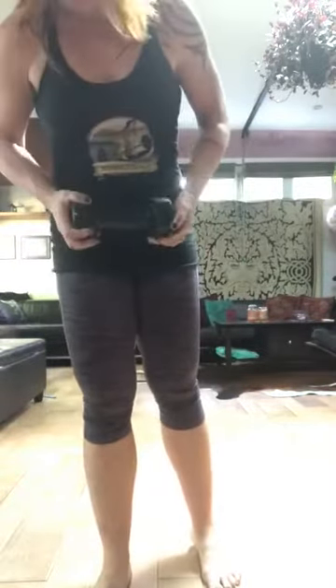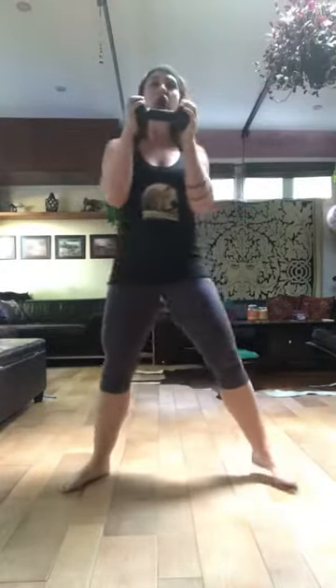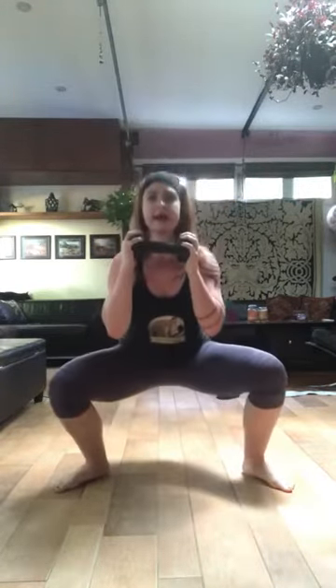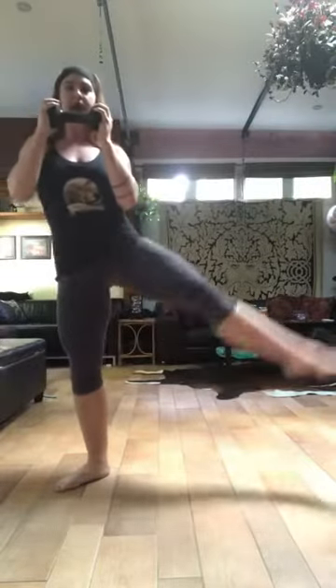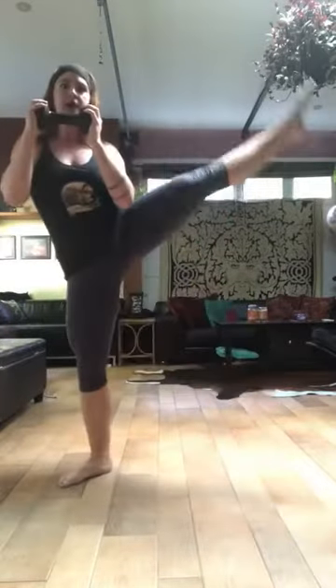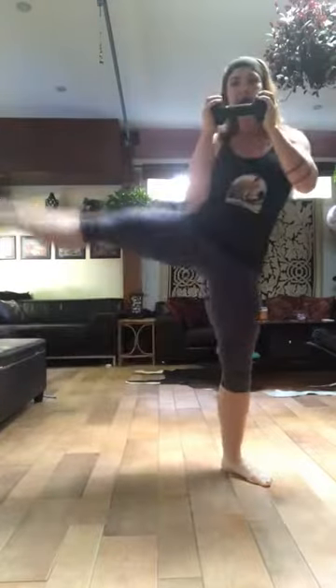Then we're going to do leg raise squats. Holding onto your weight, or you can choose to put it down. What this looks like is: I do a squat, as I come up I raise one leg, come down, squat, up, raise the other. Squat, lift, squat, lift.